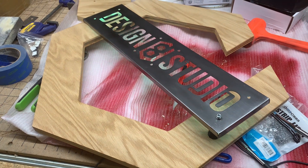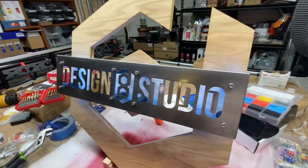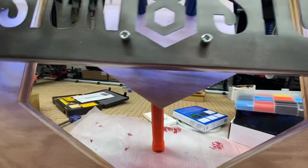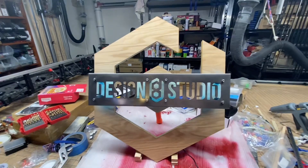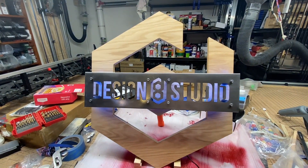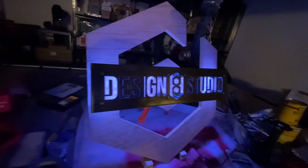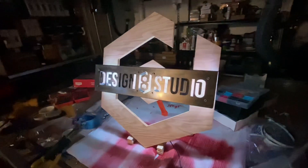I just briefly wanted to run through my process for getting all of this put together. When I first got the wood cut out — which was cut on my first Lowrider 3 CNC, which carries a router instead of a plasma torch — I did some sanding, and then first put a coat of pre-stain on, and then after the pre-stain, some honey oak stain.